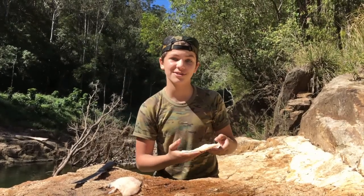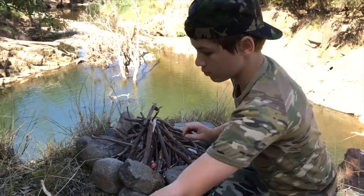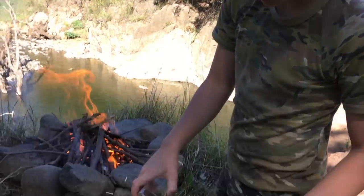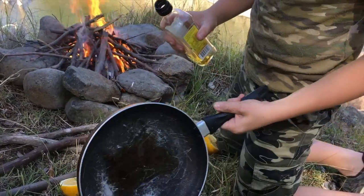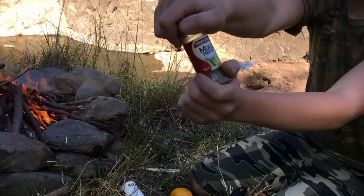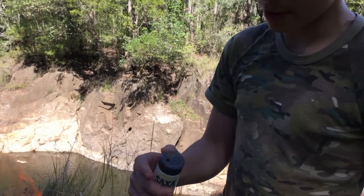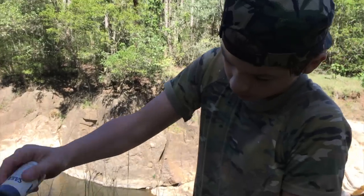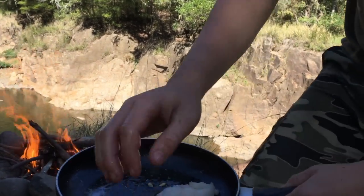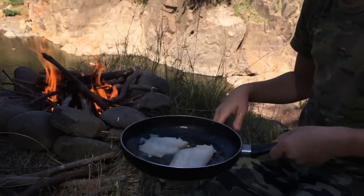Now that we've got these two fillets, I'm going to teach you how to cook them. Add a little bit of oil and spread it around, then add whatever seasoning you want — I'm just using mixed herbs, a little bit of salt, and a tiny bit of pepper. Grab the fish fillets skin-side down and lay them straight in the pan like that.